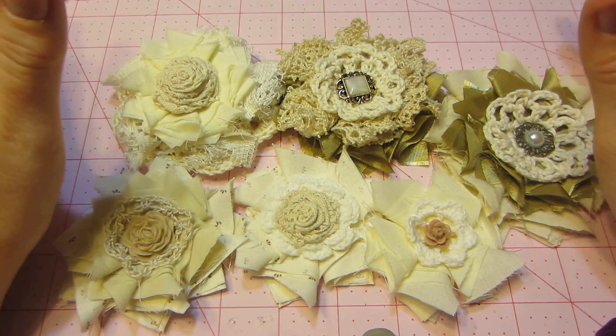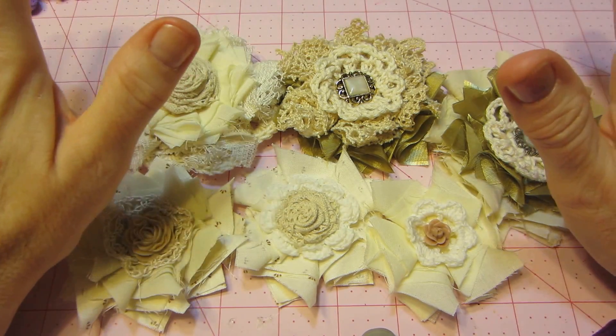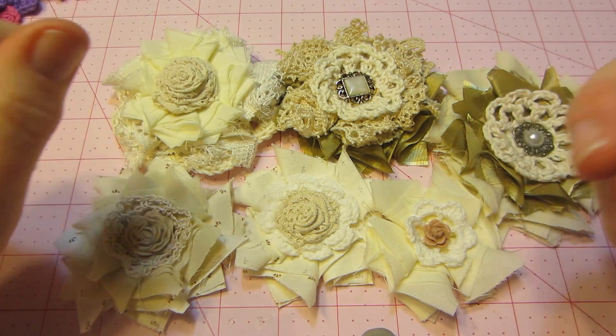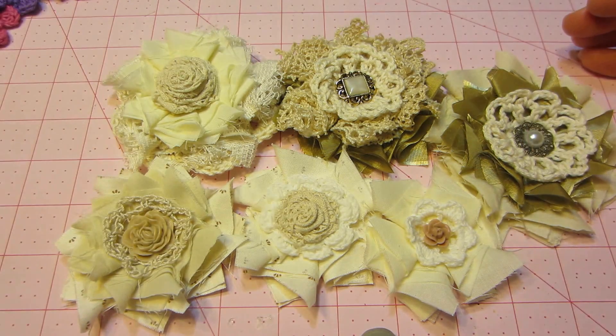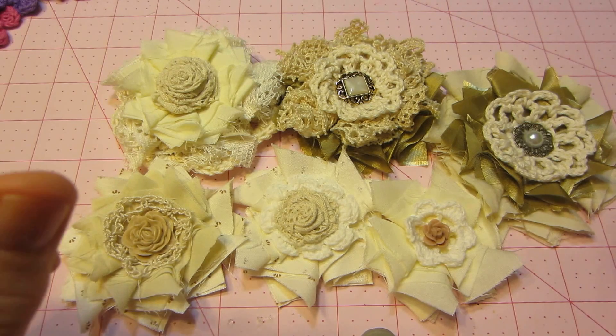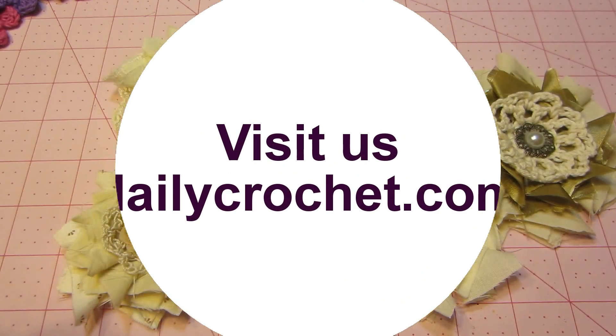I'm gathering my supplies and still figuring out what I need — like flower centers. I'm still looking at all your videos for inspiration and just love it. Keep it coming. Thank you all so much for inspiring me, and thanks for watching.